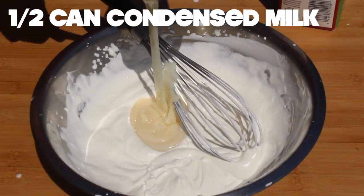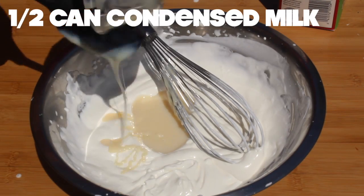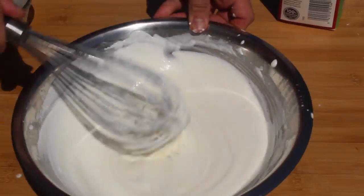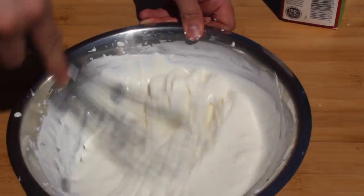In goes condensed milk. Mix it carefully. It's okay if there's a few streaks.